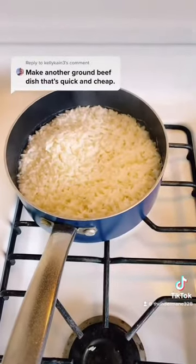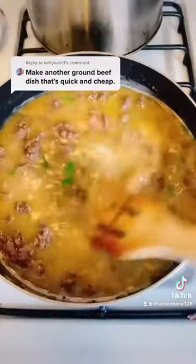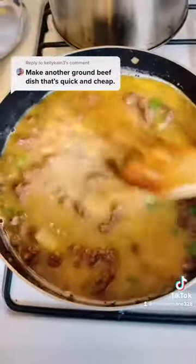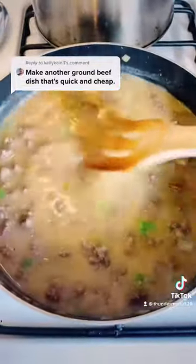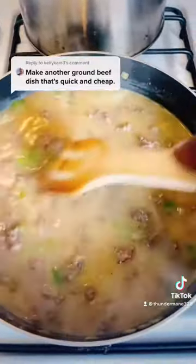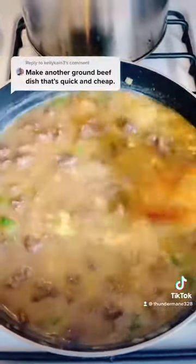Our rice is just about done. Keep stirring until it gets thick — thickening up. See, this is the original way how you make gravy. Any meat you do just like this, add the water and flour, and it makes gravy.